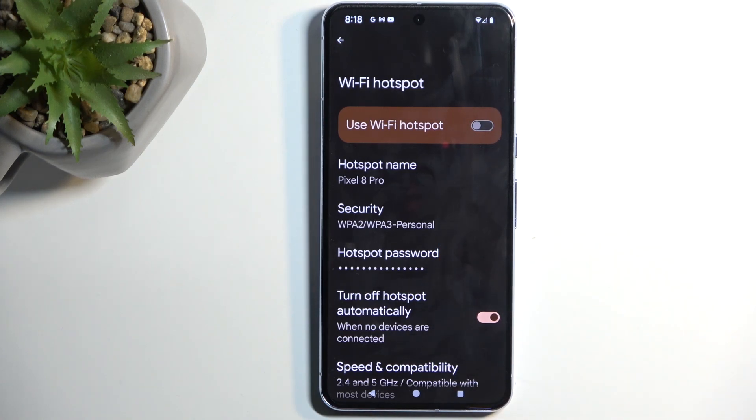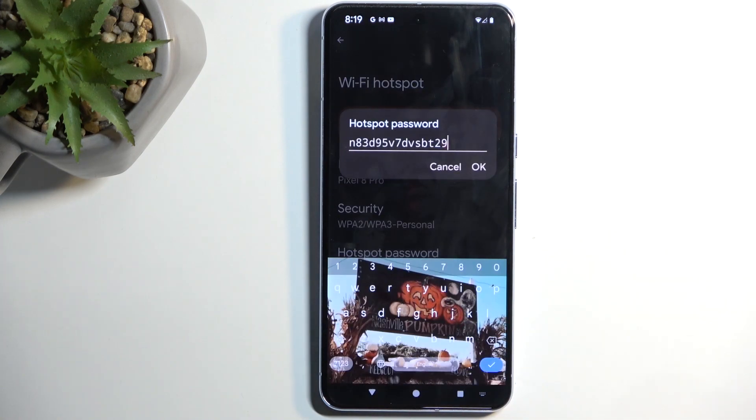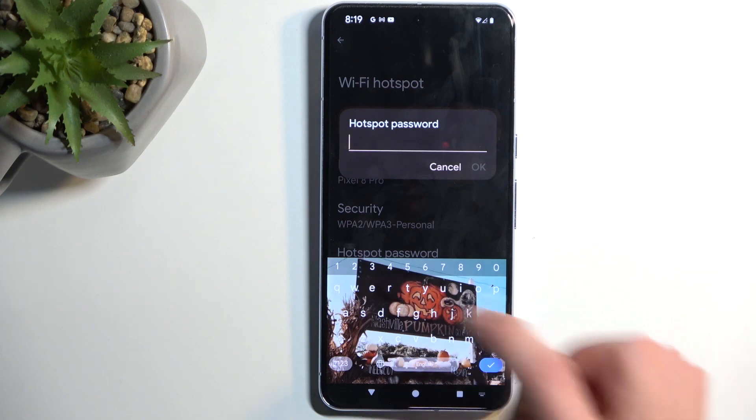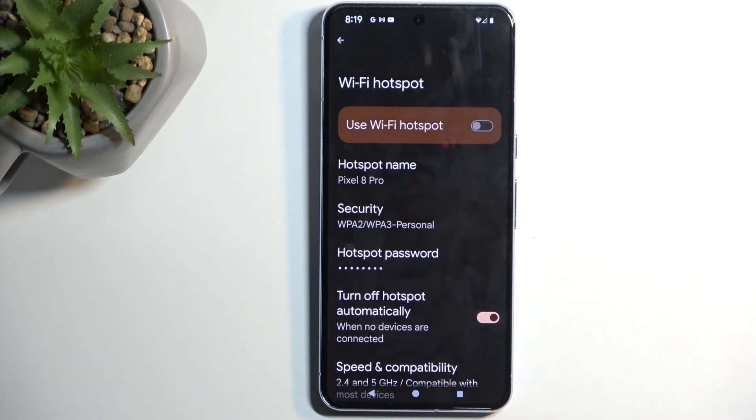You won't know that password without actually checking it, but what I recommend doing is tapping on it and completely removing the randomly generated password and setting up your own new password, which will need to have at least eight characters in length. Confirm it by selecting OK, and that's really the only thing I would recommend doing here.